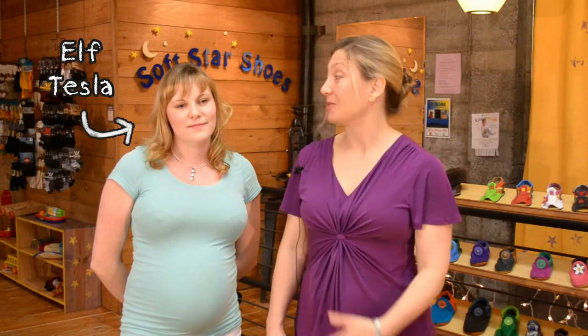Hi, I'm Trisha, one of the co-owners of Softstar Shoes, and I'm here with customer service representative Tesla to share some sizing tips on our new Solstice sandal. Because the Solstice sandal is open-toed, we recommend going down one full size when ordering this style.